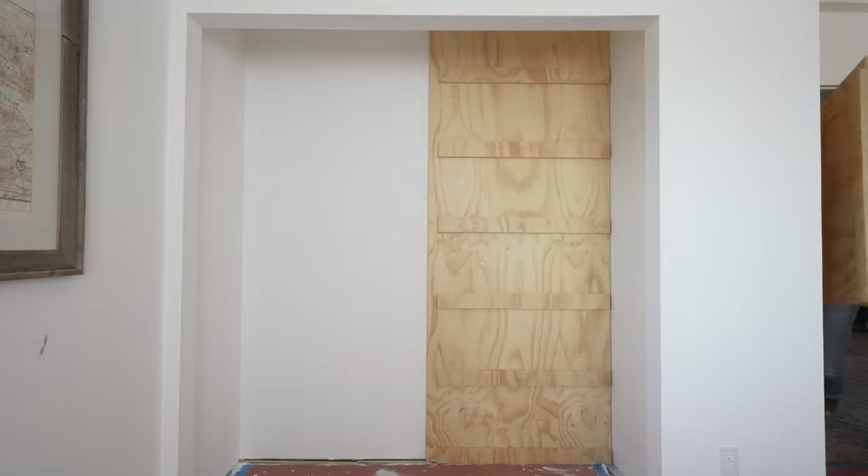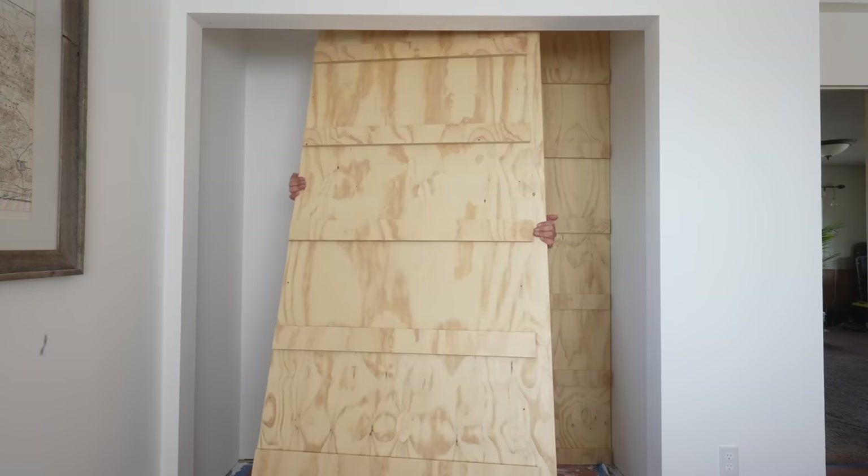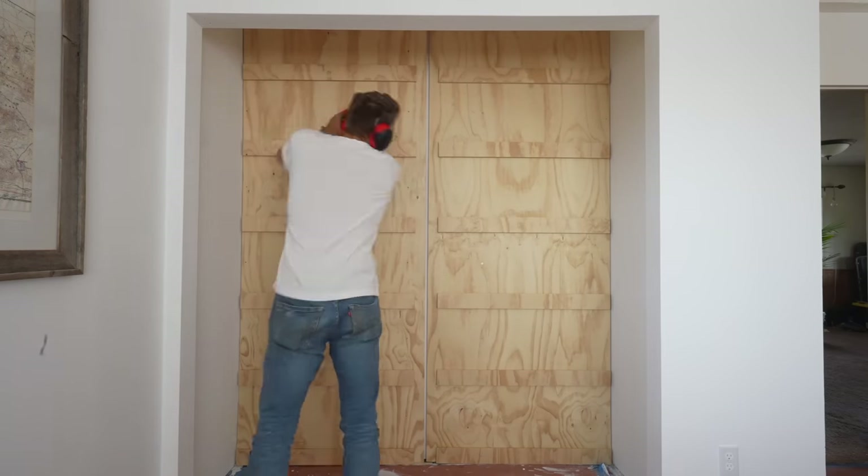The studs were located in different places on the second panel, but the steps were the exact same and I was really happy with how everything was turning out so far.